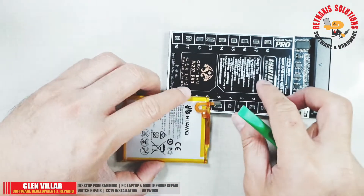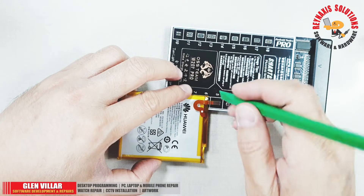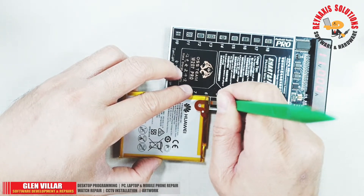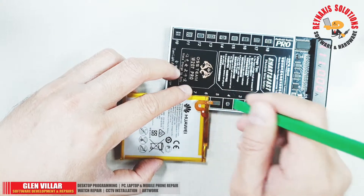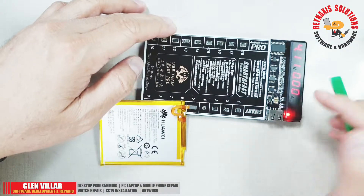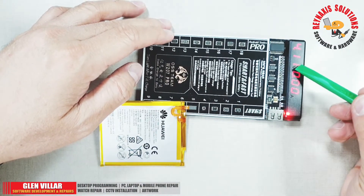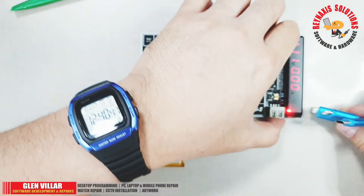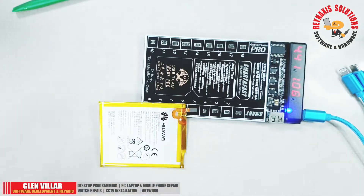The good thing about this device is that you don't need to worry about how you will orient your phone's battery. This device is equipped with intelligent automatic detection of the direction of your phone's battery, so there's no need to pay attention to its polarity, whether it's positive or negative. All we need to do is just fasten up the connector and we're good to go.